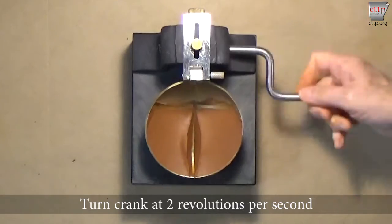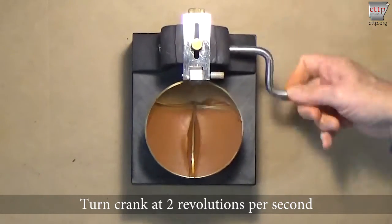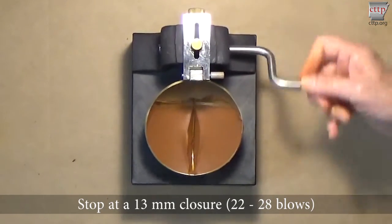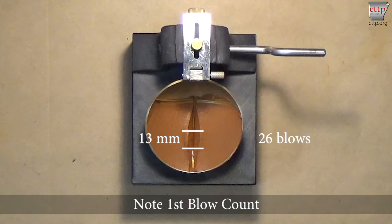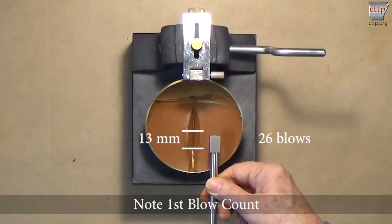Turn the crank at two revolutions per second and count the number of blows. Do not hold the base while turning the crank. Watch the soil as it closes together. Stop turning the crank at a 13 millimeter or approximately half an inch closure, which should be achieved within the range of 22 to 28 blows. The end of the curved grooving tool is 13 millimeters and may be used to compare the length of the closure.